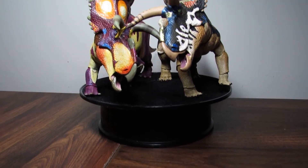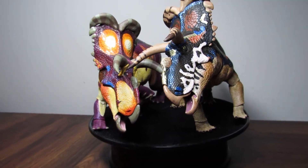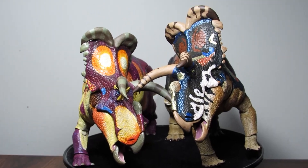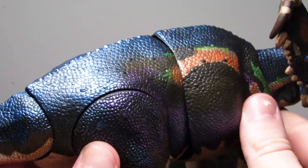We already reviewed the regular version of this Medusa Ceratops with my friend Aiden last year. The regular version was already pretty close to the top of my favorites list for the entire Ceratopsian series, and I can say without question this fans choice version blows it out of the water for me.